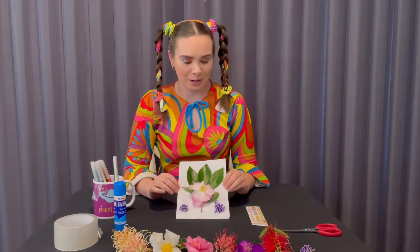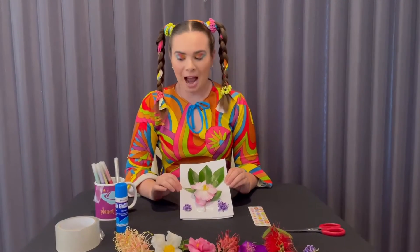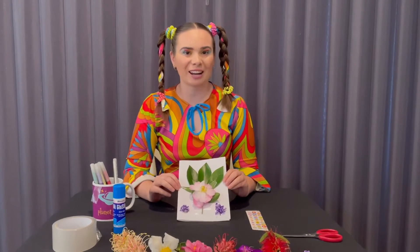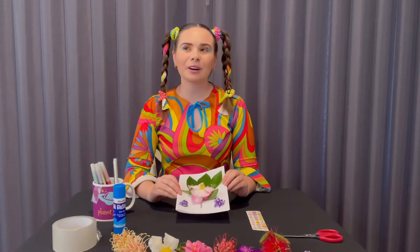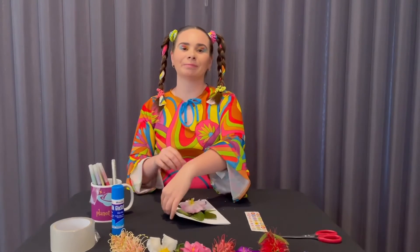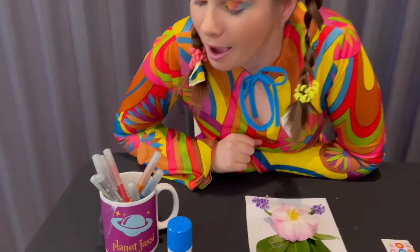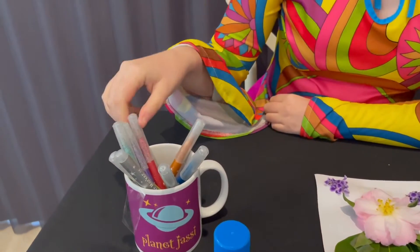Like that! So step three: now we're going to use our textures and make a title. I'm going to write on mine 'Best Mom.' What color should I use? I'm going to choose red.